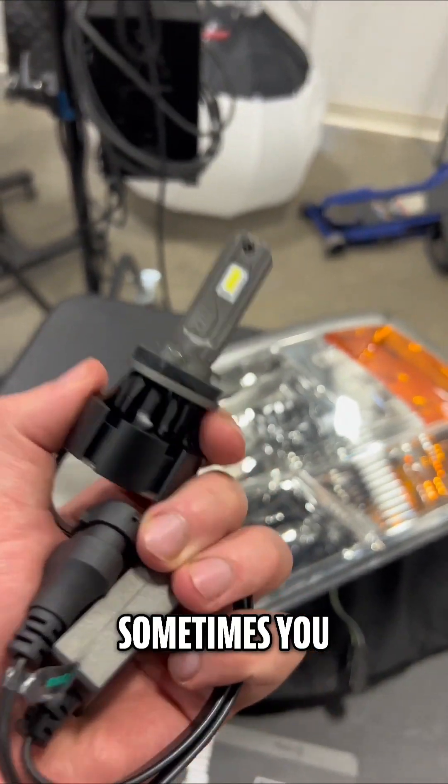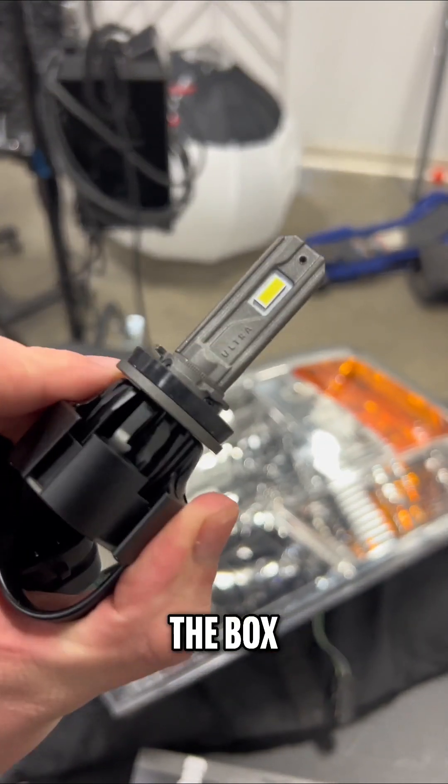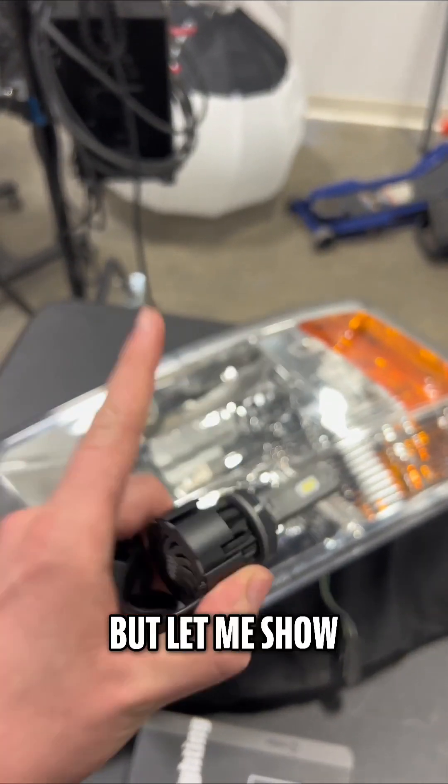Don't get me wrong, sometimes you can get lucky right out of the box — they might just pop in and work perfectly. But let me show you what I'm talking about.